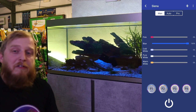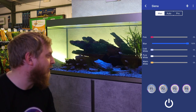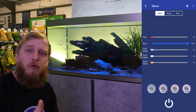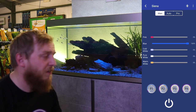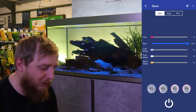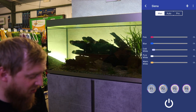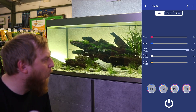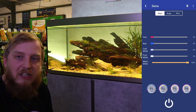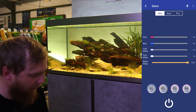The blue channel is popular as a moonlight or night light, but be careful — blue light can promote algae in freshwater aquariums, especially if left on all night. It's a nice setting to have while watching a film so you can see your fish without the tank being blindingly bright. After that you've got your three whites: cold white, pure white which is the brightest, and warm white which gives a lovely orangey sunset glow. Mix the warm white with the pink and you get this really cool burnt orange sunset.